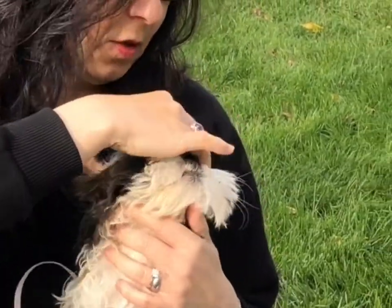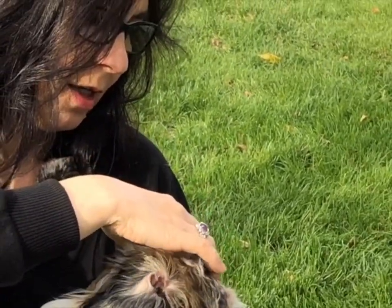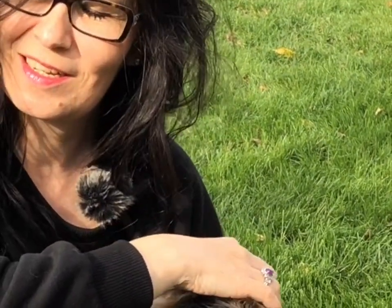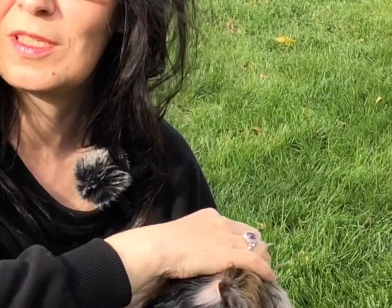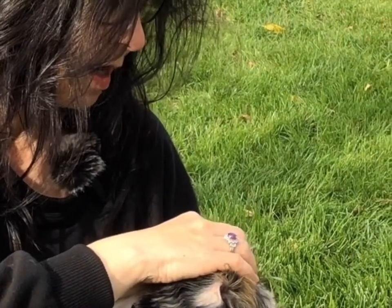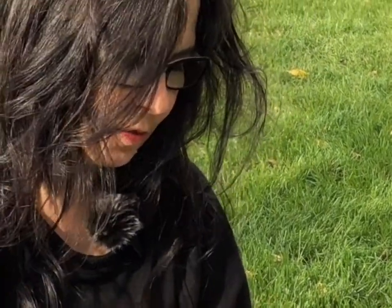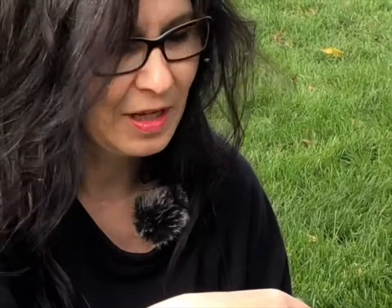I use three fingers, build a triangle, and I touch. And I send the positive suggestions — in this case, for calmness. You have about 10 to 30 seconds to deliver your message from your subconscious level to the pet's subconscious level. You can repeat that if you want. It's very important that you phrase your message in a positive manner — you can think it or say it out loud.